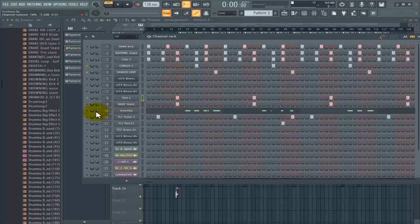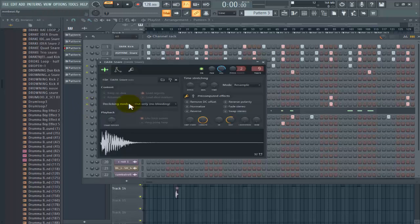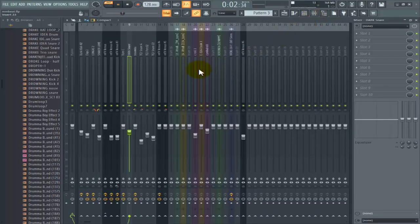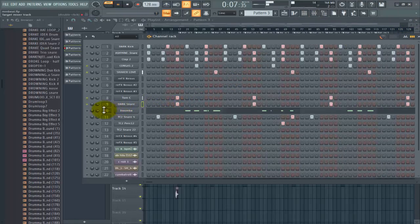The next thing I added is this dark snare to support the tom — it plays at the same time when the tom also plays. I cut some of the tails out to make it tight. If you bring it up, you can see the reverb, so I cut that one out. With that one, it sounds nice. I didn't put any effect on it — just like that.